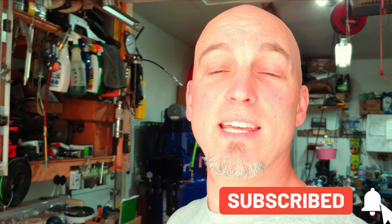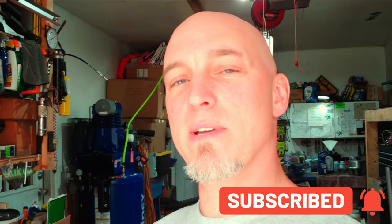Before we get into the video, if you guys aren't subscribed to the channel, make sure you hit the subscribe button and the alert bell and come on back. Don't forget to smash the like button — always appreciate that. And don't forget to check us out on Instagram. I'm always posting things there pretty regularly, definitely more than I'm posting videos here. Alright, let's get into it.